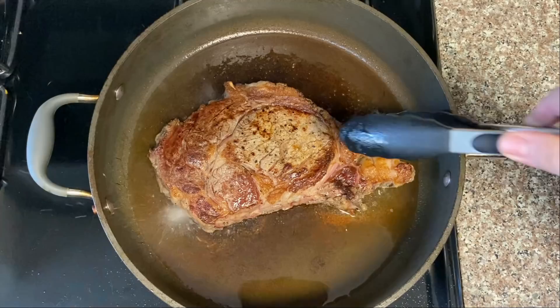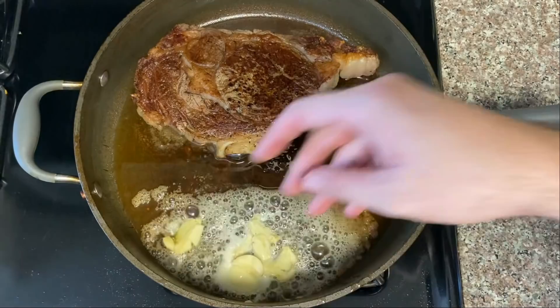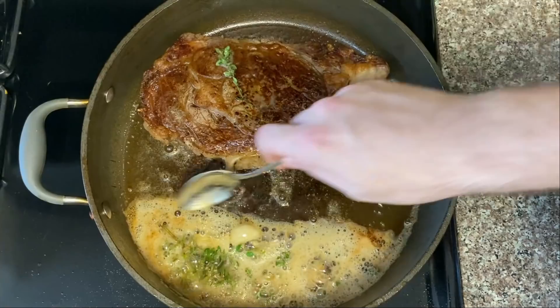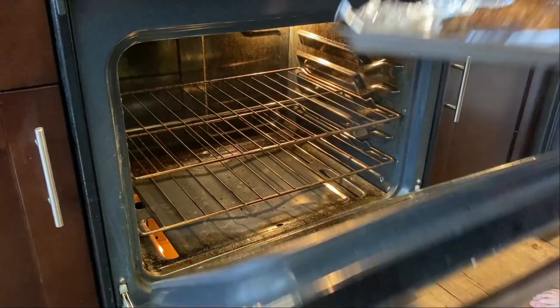And once that oil is shimmering, go ahead and lay your human down in the oil, cooking for three to four minutes per side, or until it looks like this. Then we're going to add our butter to the pan, and once it's good and melted, we'll throw in the smashed garlic cloves and the thyme sprigs as well. Then after a quick stir, we'll give it the ol' basta basta until the butter is no longer bubbling and is just beginning to brown, maybe about one minute or so, at which point it is ready to transfer into the center of a 450 degree oven for about five to seven minutes, or until it reaches your desired level of doneness.